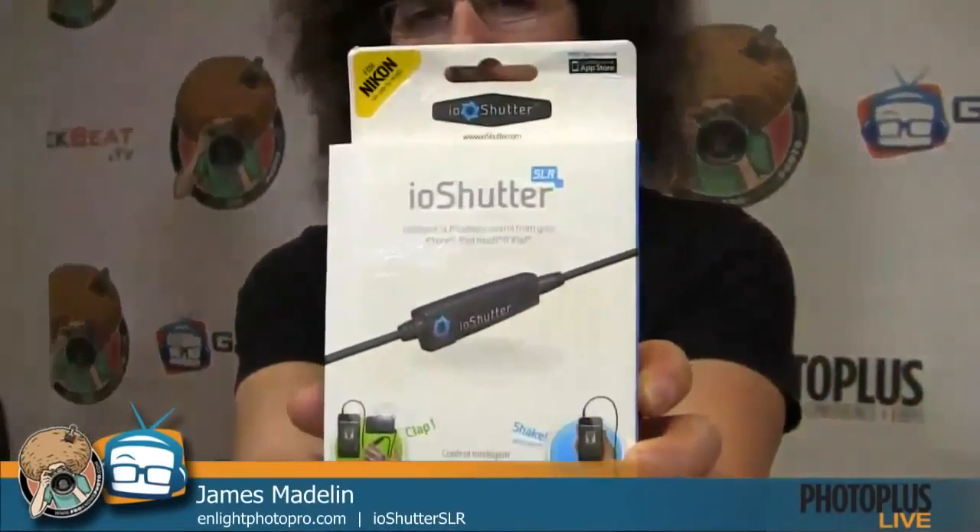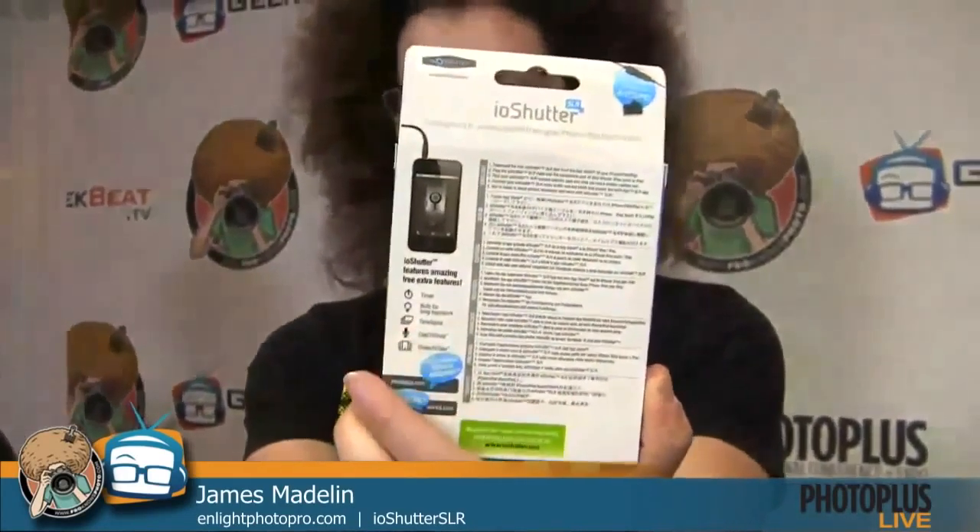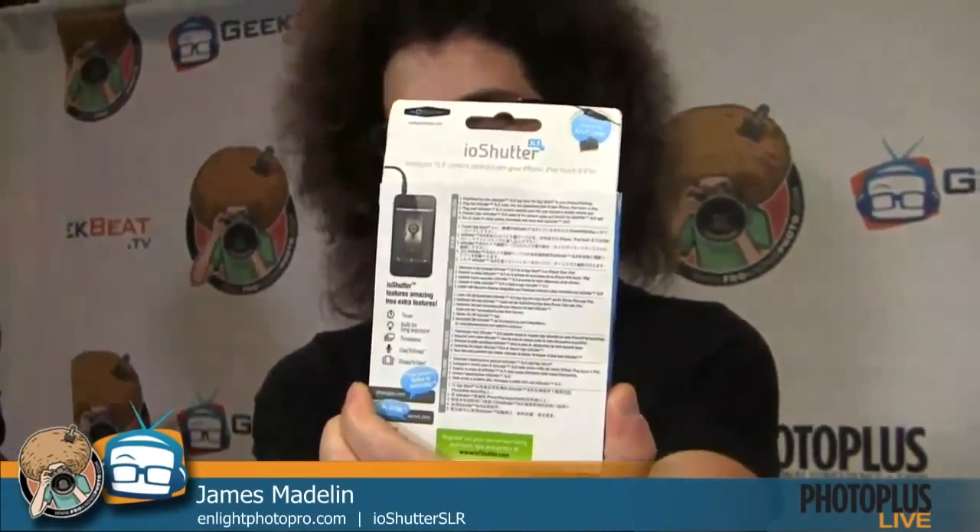There are loads of extra functions. For example, you can have the people you're photographing trigger the camera with sound — by shouting, clapping, laughing. If you're into time lapse, there's a time lapse controller where you can set intervals and how long the lapse runs. It also has a timer function. Now, let's back up and explain physically what it does and how it connects. This is a cable, and the cable has a little controller built into it — a little bit of technical wizardry — and you plug one end into your SLR camera.